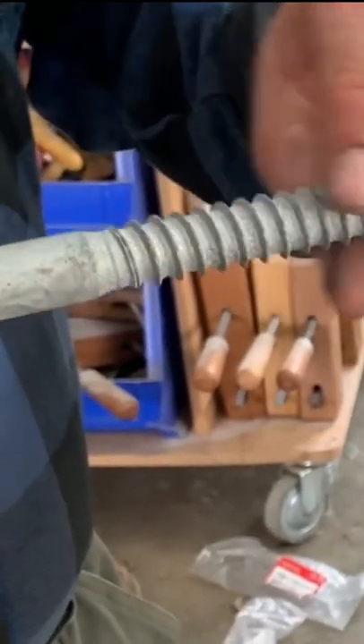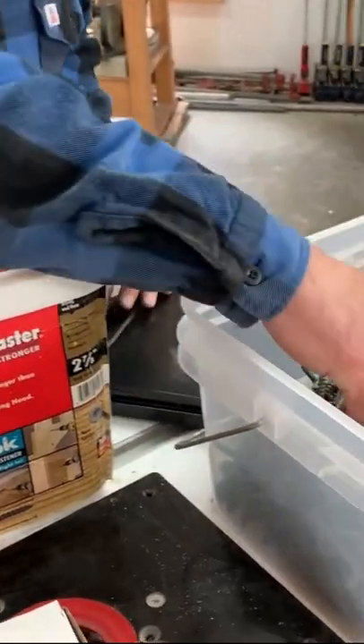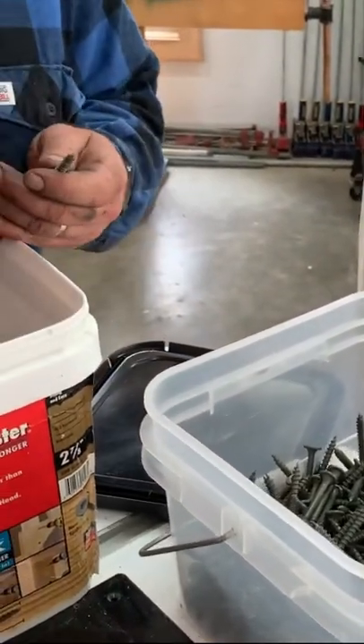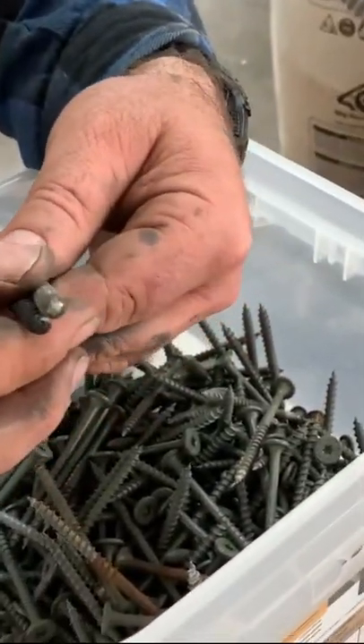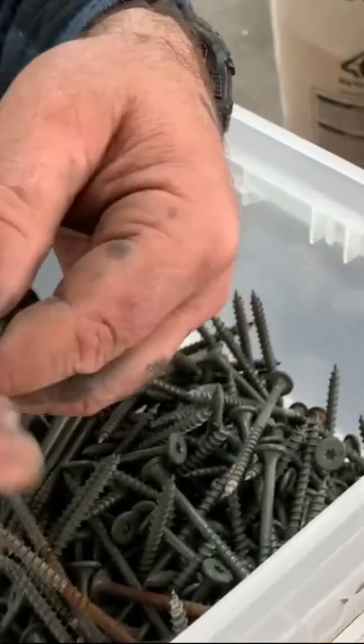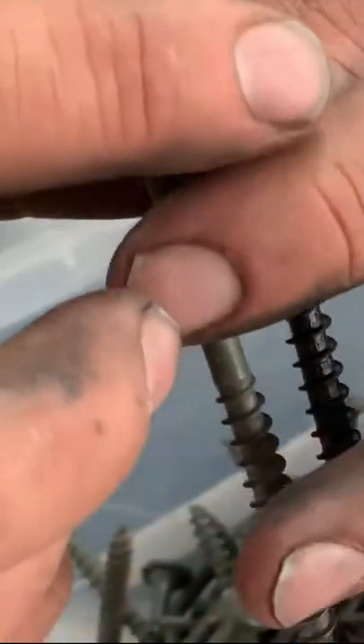Something like this would be driven into a hole that is somewhat smaller than the outer diameter of the threaded portion. Structural screws have a fairly large thread, so more gripping power than your average deck screw, and more importantly, they have a bigger head.